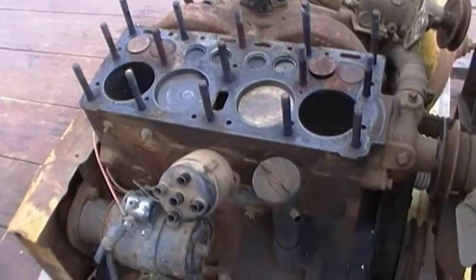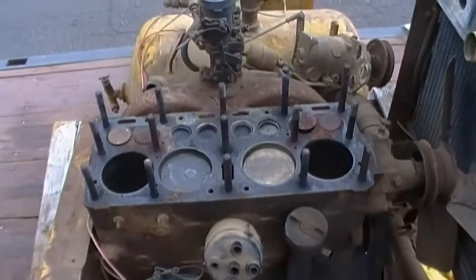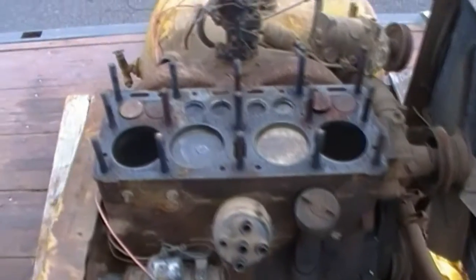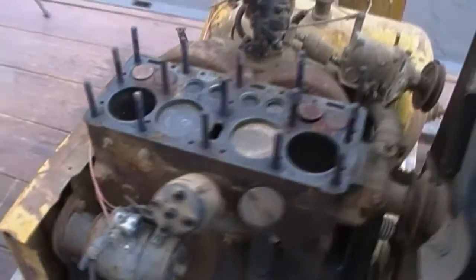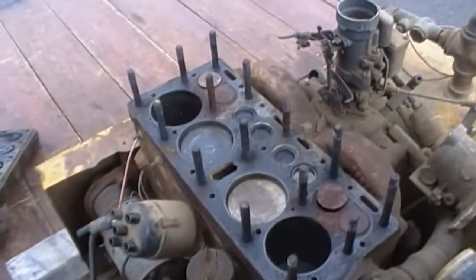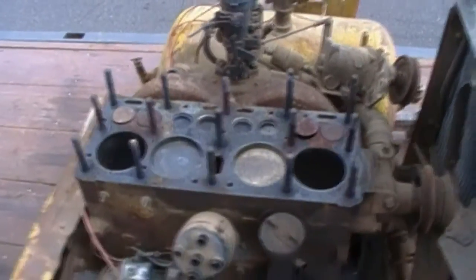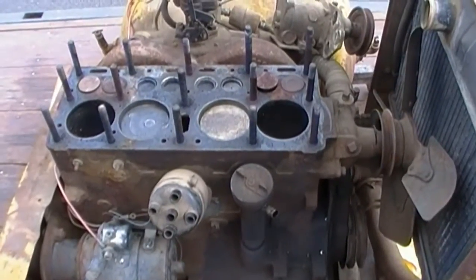That engine model would be the 4-134. I believe that stands for four cylinders, 134 cubic inches or something like that. I was able to look up the specs — the bore and stroke — so I'm gonna grab a scale and measure the cylinders real quick to see if we can confirm this.